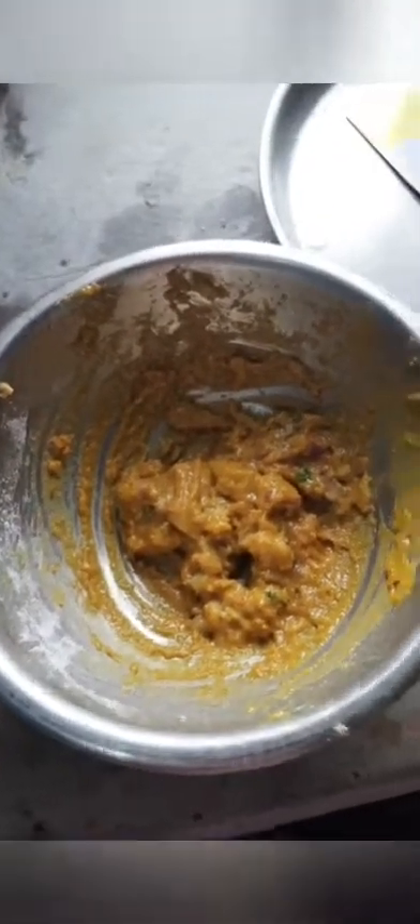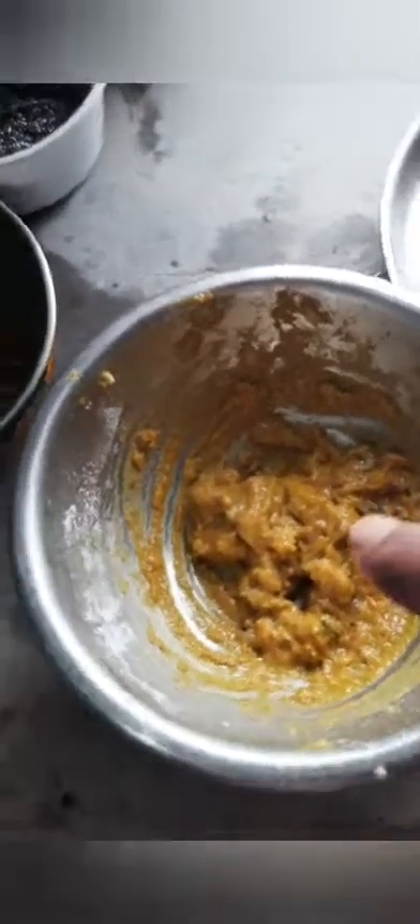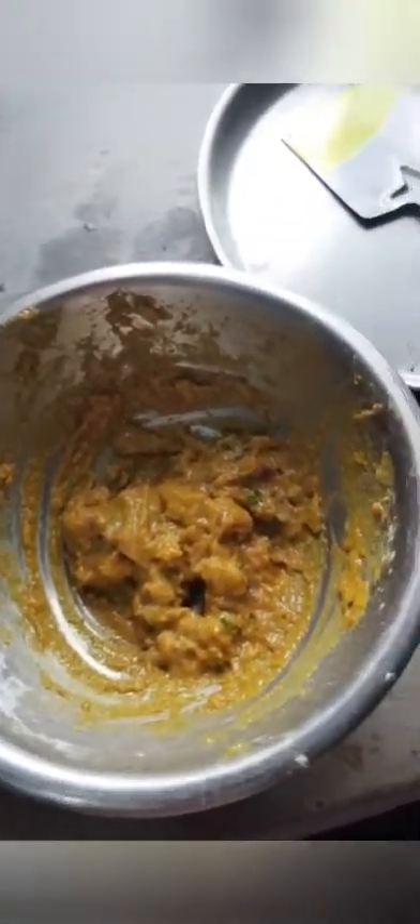This is how we cut the dish. It is a nice dish. This is how we cut off the dish and it is a very good dish. This dish is very good.